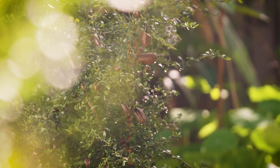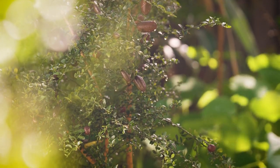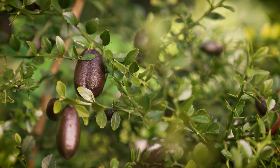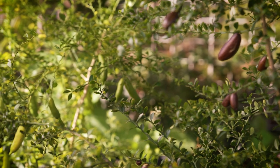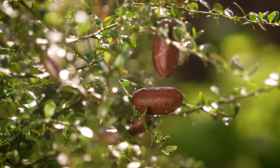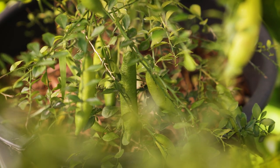finger limes are an extraordinary bush food. They grow as an understory shrub or tree but will grow elsewhere, like here in Perth. The lime's ornamental finger-shaped fruit are thought to have the widest range of color variation within the citrus family, making it exciting for the home gardener who can grow different colored cultivars.